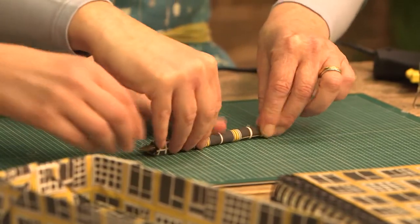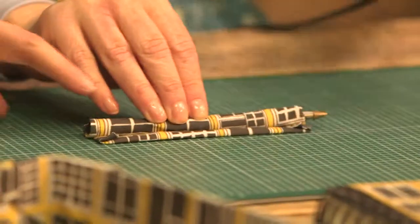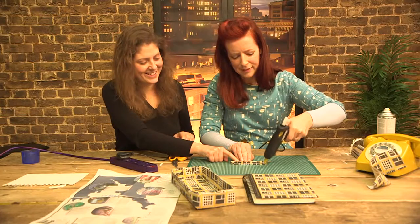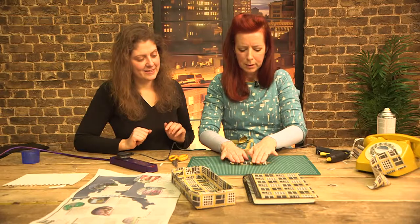Can I just turn it around for the camera? I'm just going to glue along the edge here — you can do it by yourself, you don't need an extra pair of hands. I'm just going to get it all over my cutting mat now.